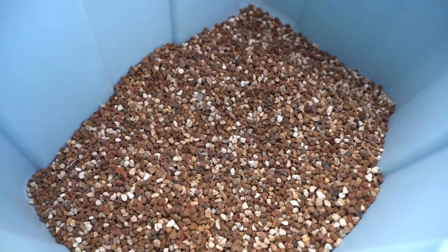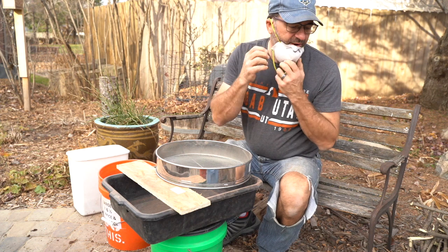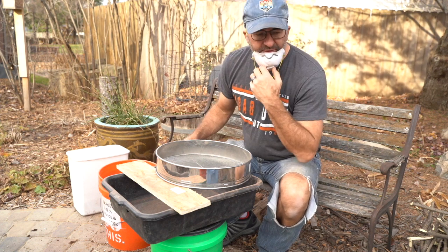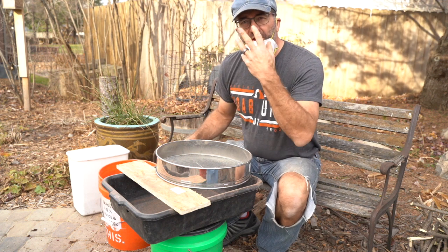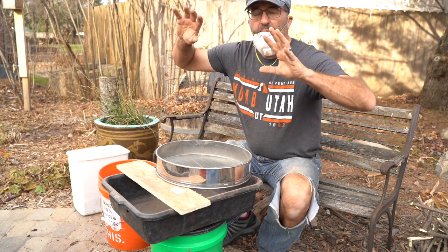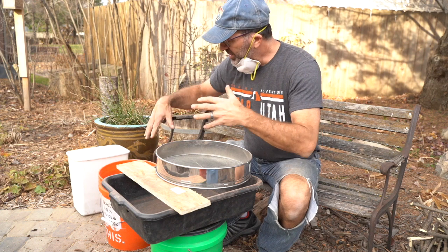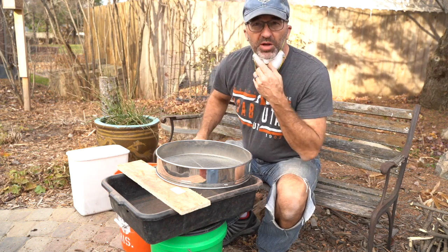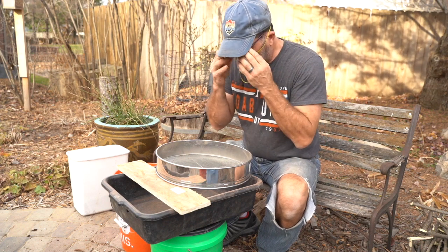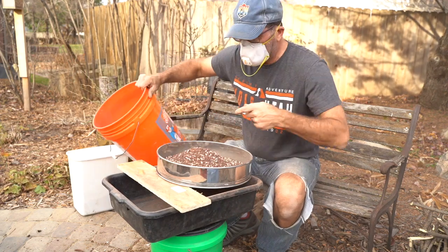One last thing to mention about when you're doing your soils: the dust particles from this lava rock, pumice, and akadama — inhaling that is not the greatest thing in the world for your lungs. Not healthy. The wind is really whipping today so I haven't had too many troubles, but as I get to the finer soil on some of this repurposed soil I'm using, I get a lot more dust particles and I'm just going to breathe that in. So get your masks on and don't be breathing in that stuff.